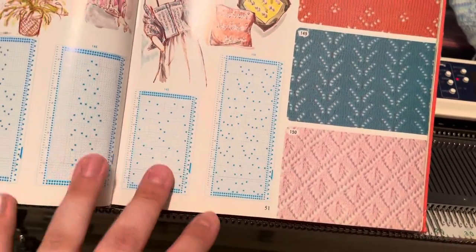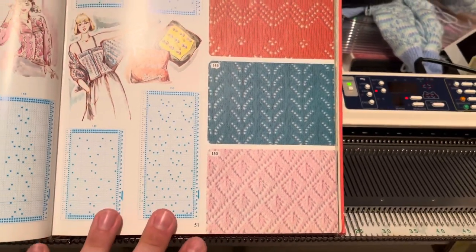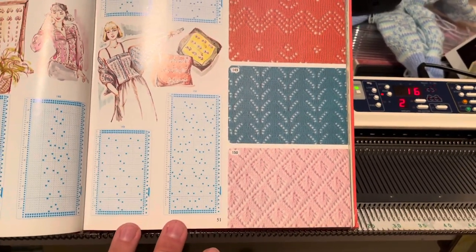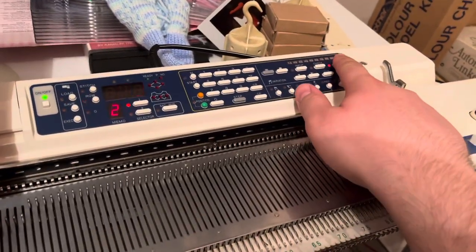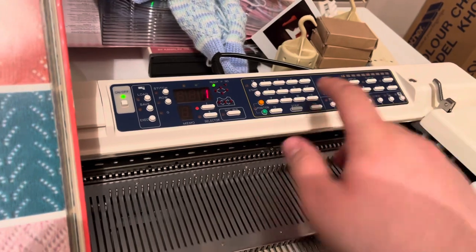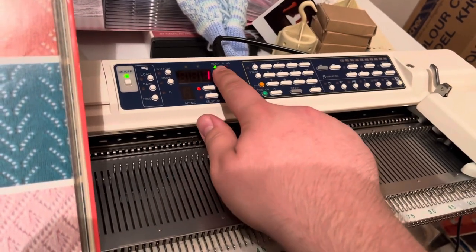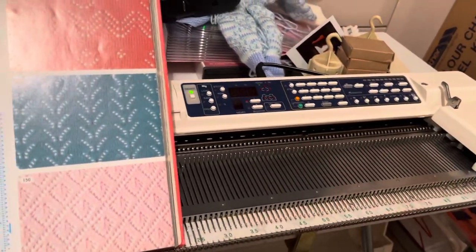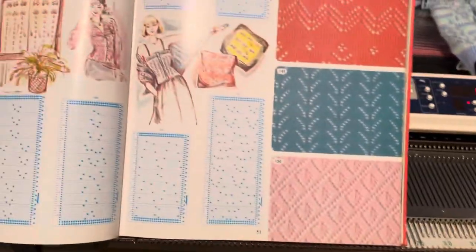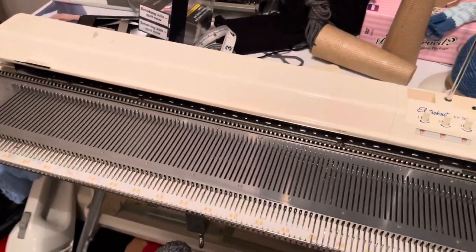Hopefully that makes sense — it sounds long-winded but it's very simple. Once we've entered the memo information, press the memo key again, the memo light goes off, and we're back to number one on the display which means row one, and the ready light is on. We can now just begin knitting this design.